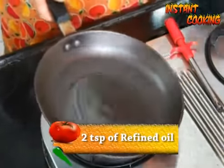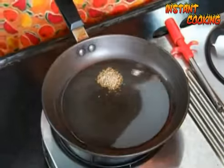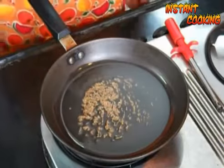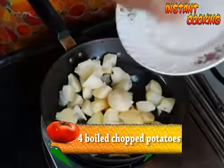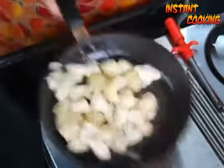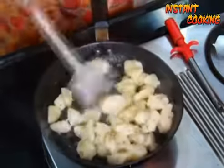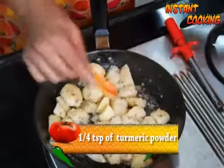Add 1 teaspoon of cumin seed and let it crackle. Now add 4 boiled, peeled, and chopped potatoes. Toss it up till all the flavor of cumin is absorbed by the potatoes. Mix it well.